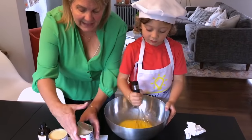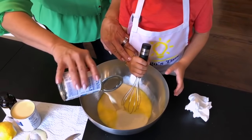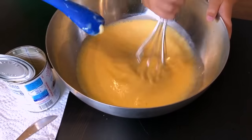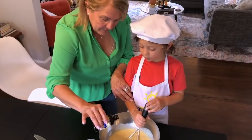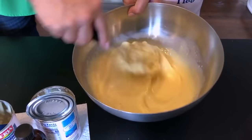Now we beat the eggs. Then we add the milk — both cans — and vanilla extract. Mix it well and now it's ready for the flan mold.